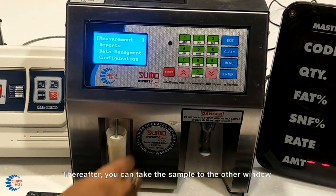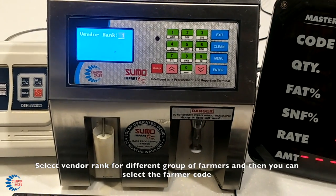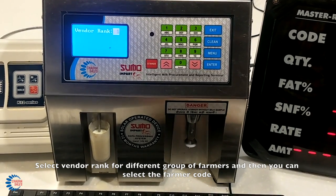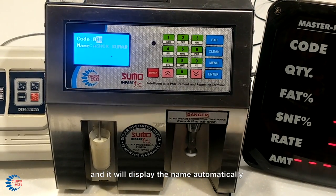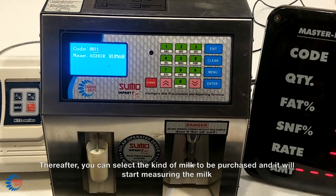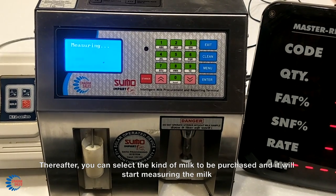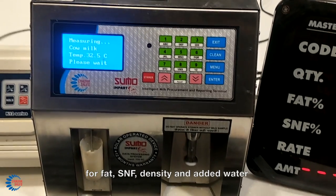You can take the sample to the other window. Select Vendor Rank for different groups of farmers, then you can select the farmer code and it will display the name automatically. You can then select the kind of milk to be purchased and it will start measuring the milk for fat, SNF,